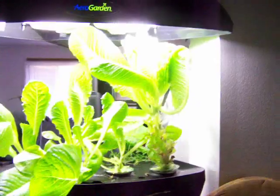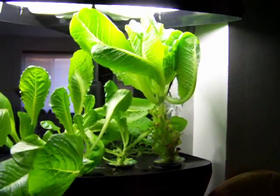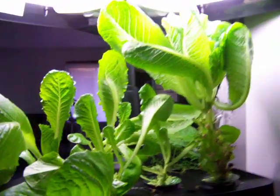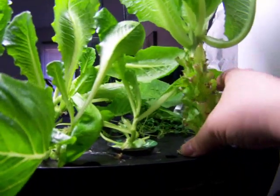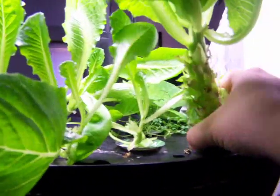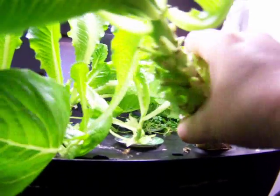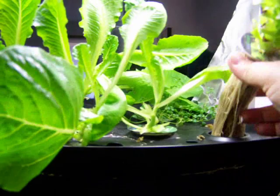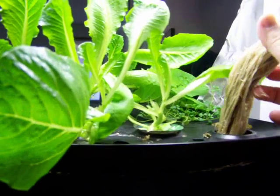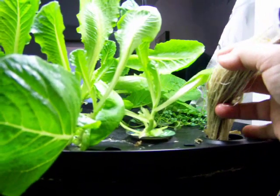Now the problem we have here is we have a lettuce that's bolted. So what I want to do is gently remove this head and very gently remove these roots as well.